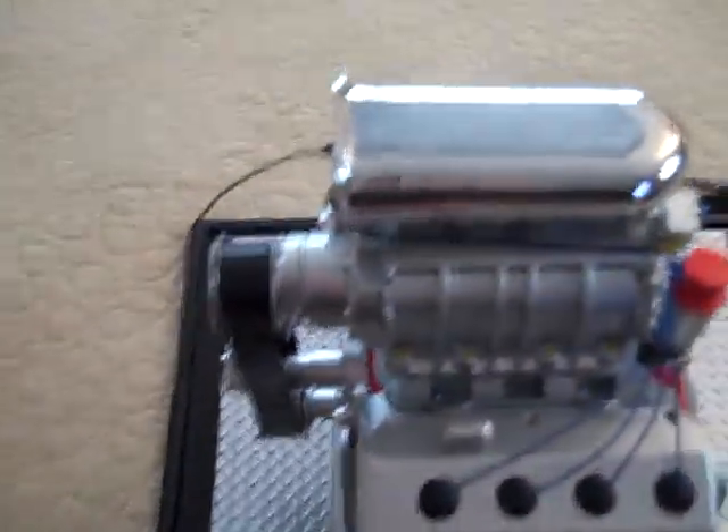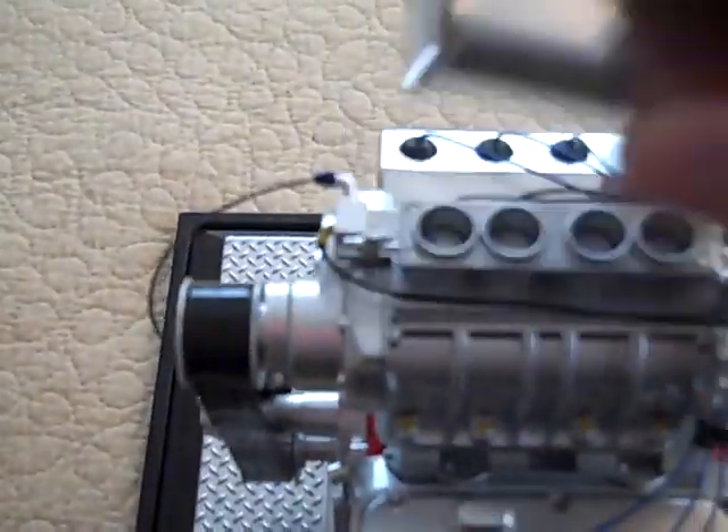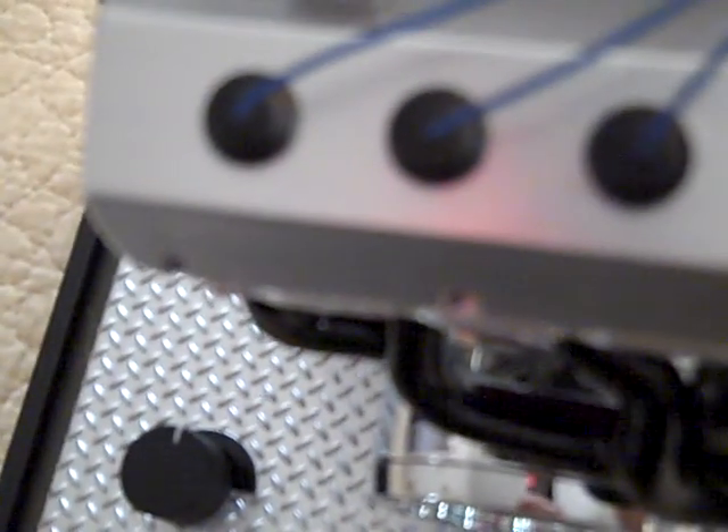This is a die-cast — a die-cast block. You can take the hood scoop off. These actually open up when the motor's on. You can see the intricate wiring — this is a really cool thing here. A dipstick. Can you believe that? It's got its own dipstick.